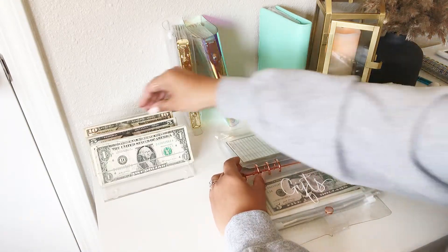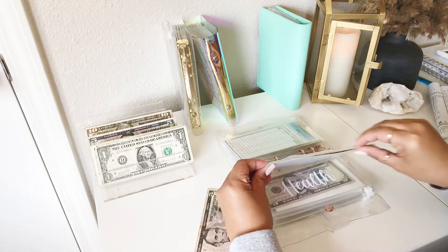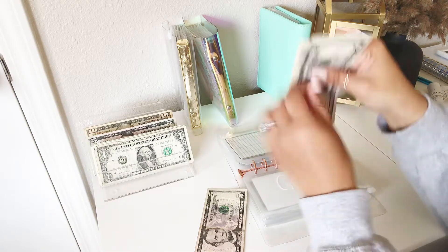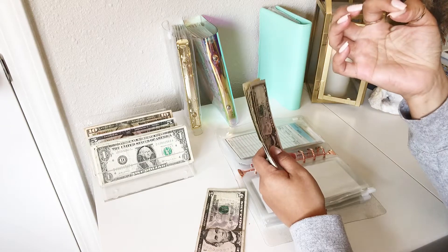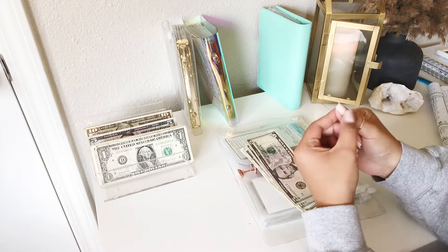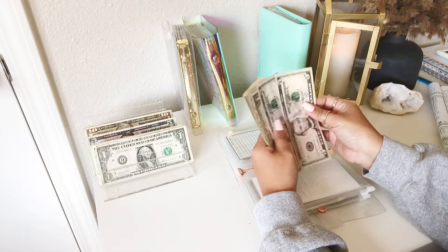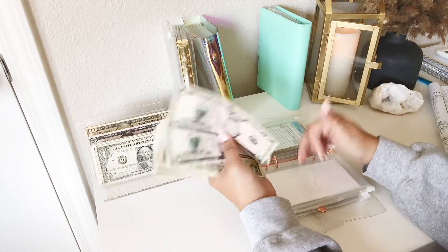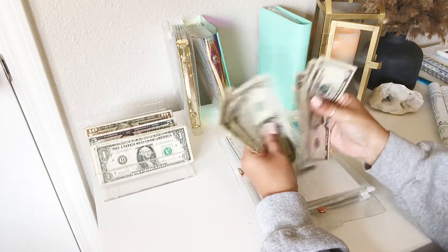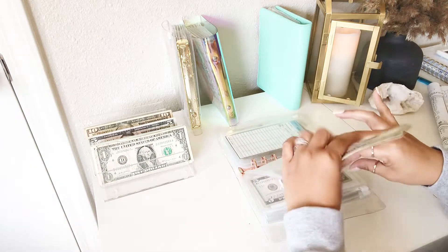Gifts will be getting $5. Y'all, I have to tell you something — before I was going to film, this nail popped off. These are press-on nails, and I didn't have the glue here because my sister took it, so I just put tape. That is just ghetto. Gifts now has $15.